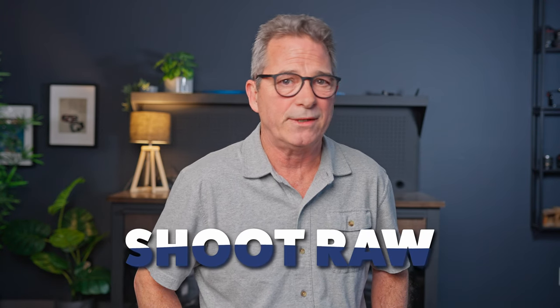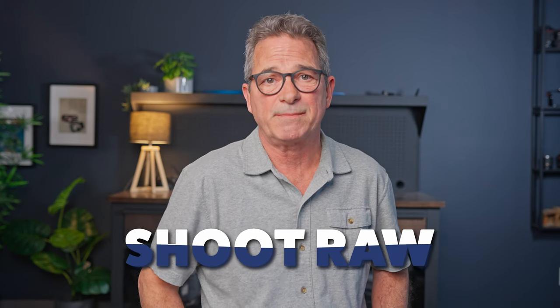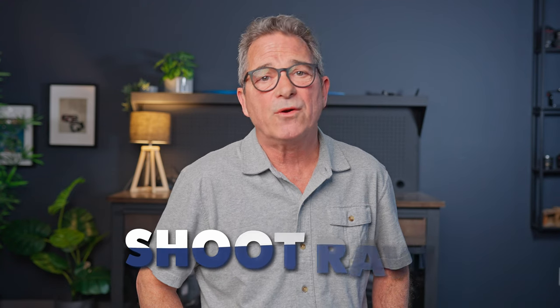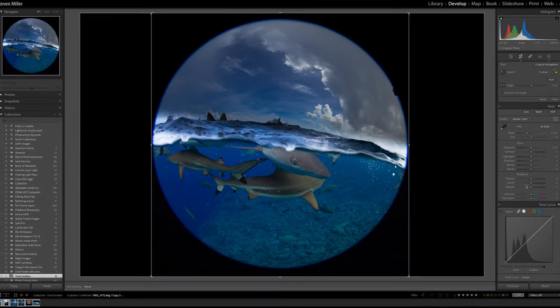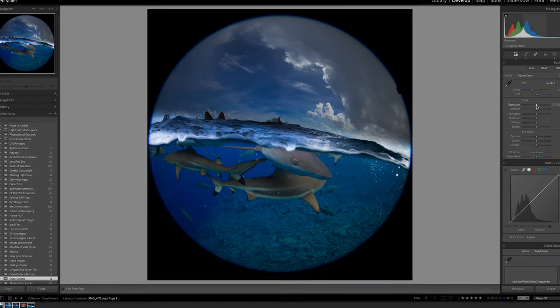Be prepared that when you look through the viewer at what you just shot, it's going to look really disappointing. The wide tonal range doesn't display well on your camera screen — the sky will look blown out and the underwater portion will look black. But when you get in to edit your images, you can bring those darks back and tone those highlights down. Don't stop shooting just because what you're seeing on your screen isn't what you expected.